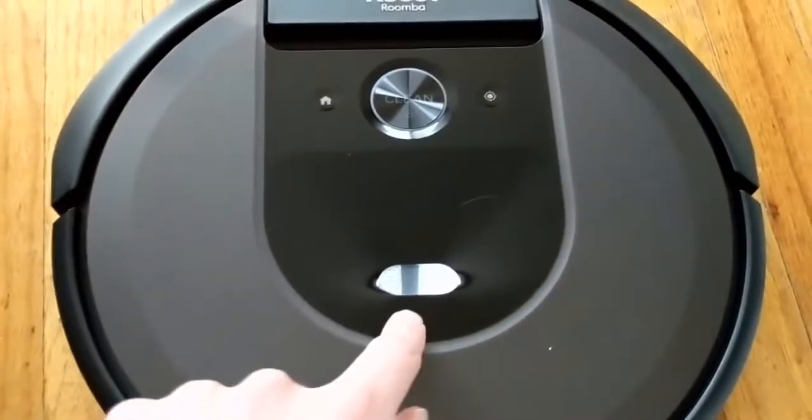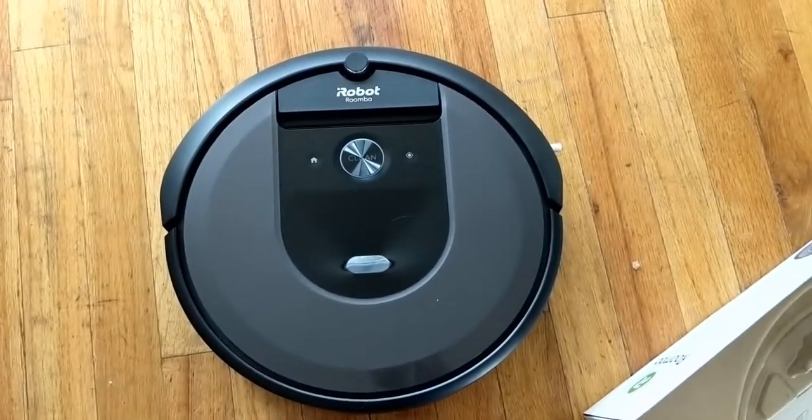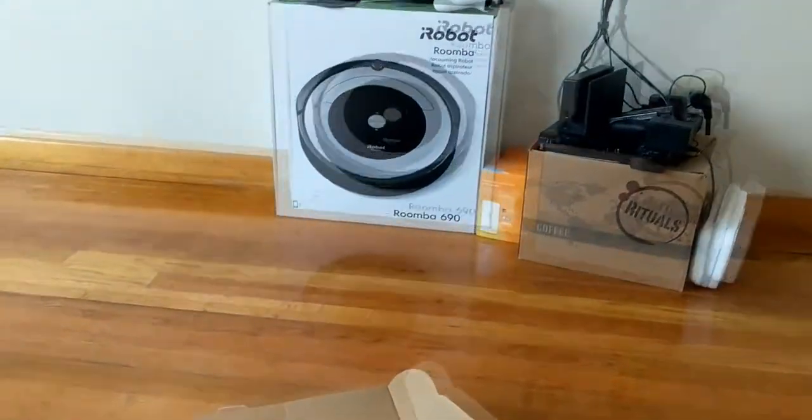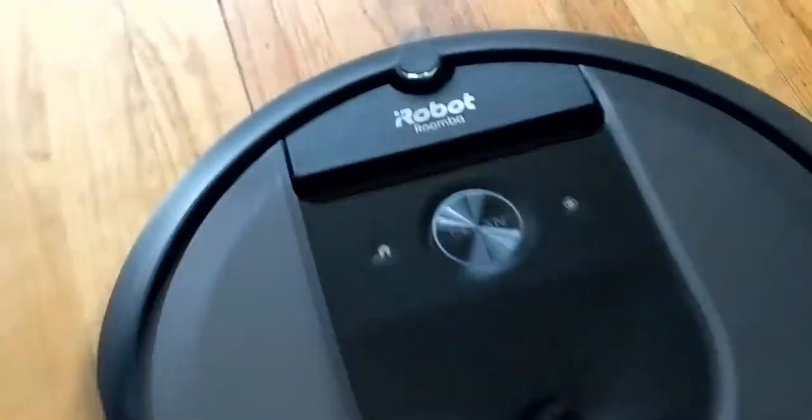Right up here is what makes it stand above all the other ones - it does have another camera here, and this one's also used for mapping the room. It also helps guide it, where the old one only had the sensor on the top. This one also has it in its bumper. It still does have the bumper like the 690 did, which is also just another thing it uses to track around.